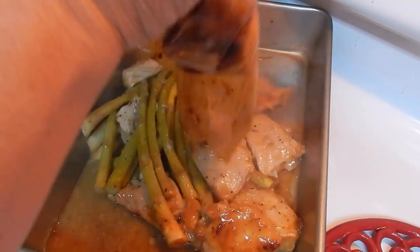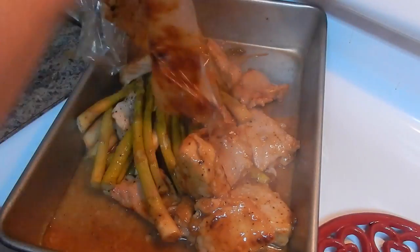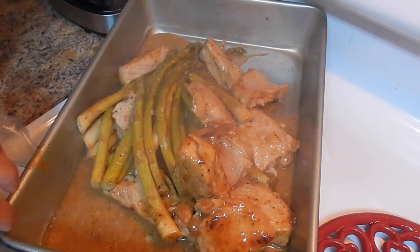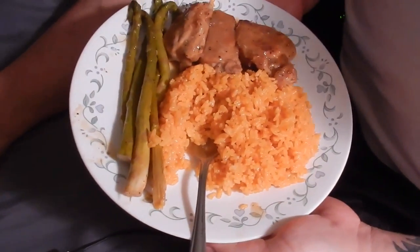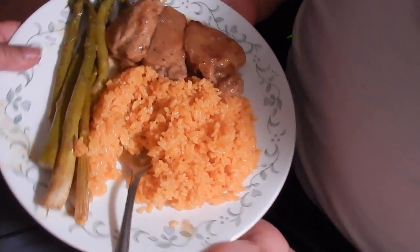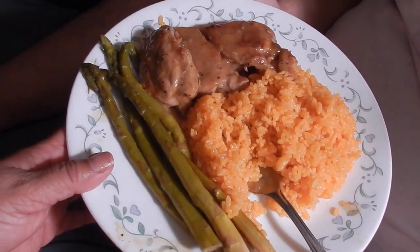I hope you guys like this video. If you like it, please give me a thumbs up, don't forget to subscribe to my channel for more videos, and share with family and friends. I also have this recipe in a Spanish version. Here is the pork tenderloin with asparagus — and here is the plate: yellow rice, asparagus, and the meat. Bye bye!